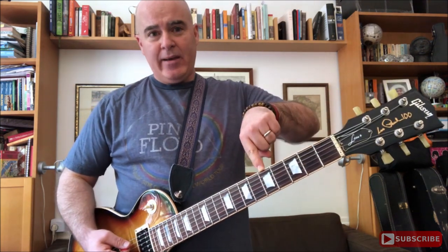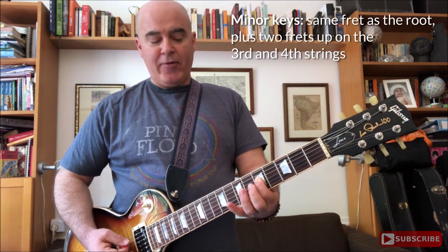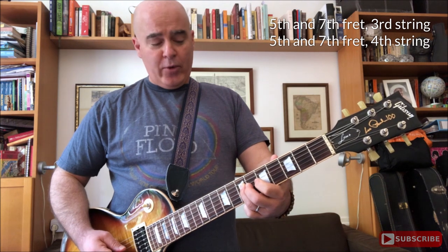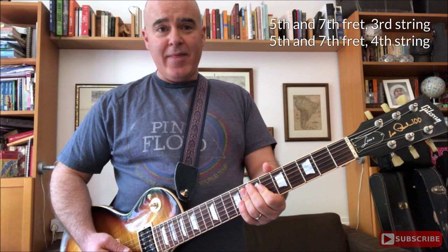So let's say you've decided your song is in A on the fifth fret. You're going to go down to the pentatonic box for A minor, which is three strings down on the same fret — the fifth fret. And you're going to use these four string positions: the fifth fret of the third string, the seventh fret of the third string, and the fifth and seventh fret of the fourth string. So it's just these four — five, seven, five, seven on the two middle strings.